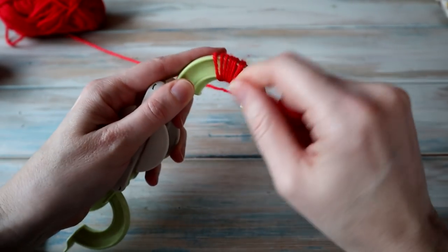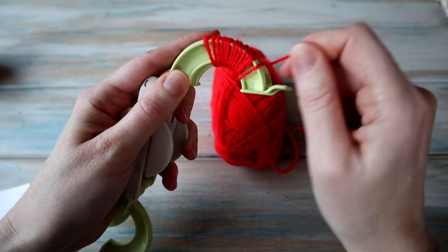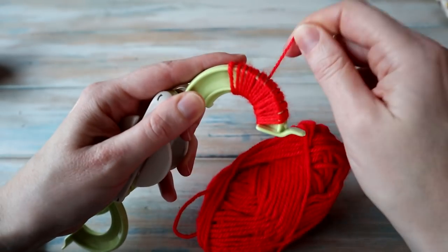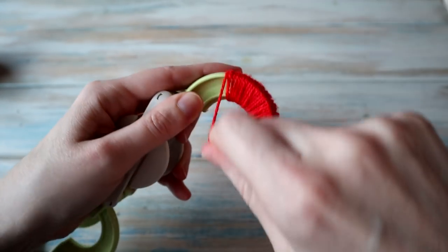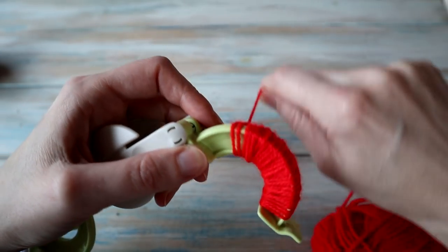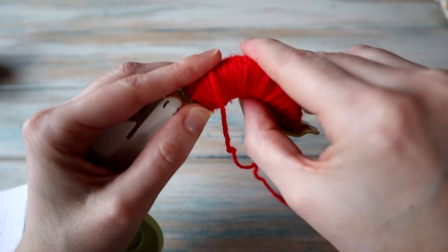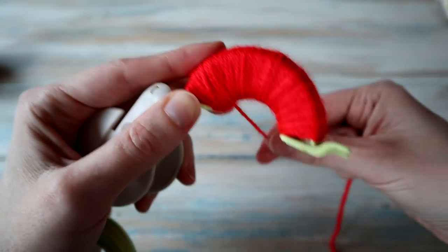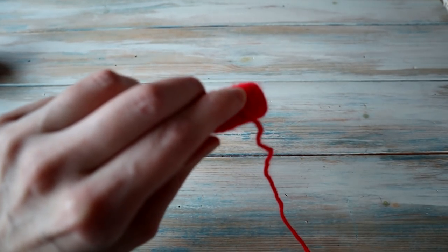We're going to wrap the red all the way around from one side to the other until it's covered, then go back the other way and add red yarn to this side of the pom-pom maker as well. You want to do it until it looks fairly covered — the more yarn you add at this stage, the nicer your pom-pom will look. I'm just going to cut that there — and I need scissors! Scissors are slightly important for this tutorial.